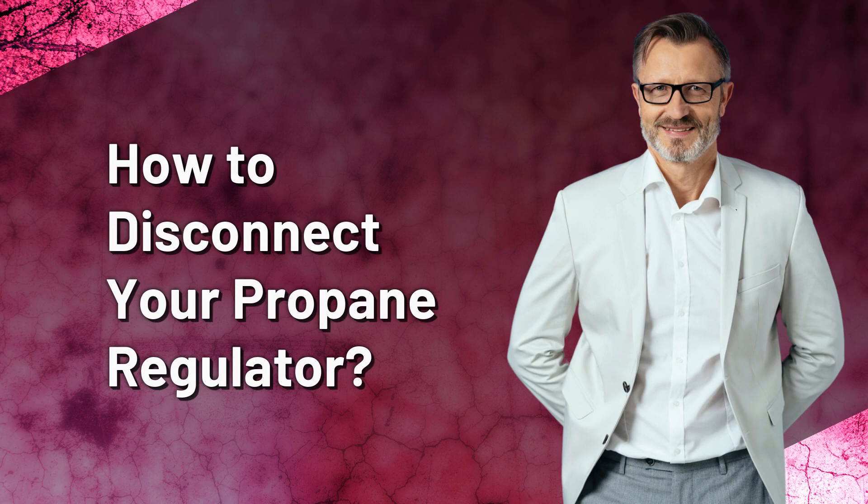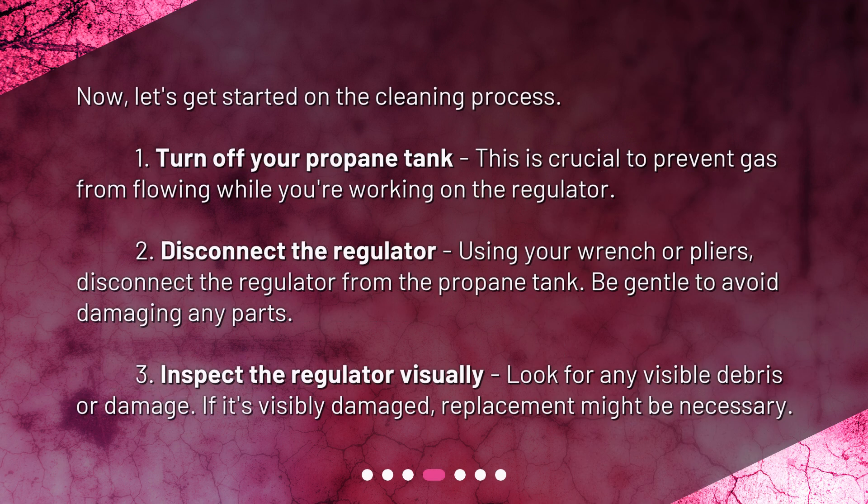How to disconnect your propane regulator. Now let's get started on the cleaning process. 1. Turn off your propane tank — this is crucial to prevent gas from flowing while you're working on the regulator. 2. Disconnect the regulator using your wrench or pliers; be gentle to avoid damaging any parts. 3. Inspect the regulator visually for any visible debris or damage. If it's visibly damaged, replacement might be necessary.